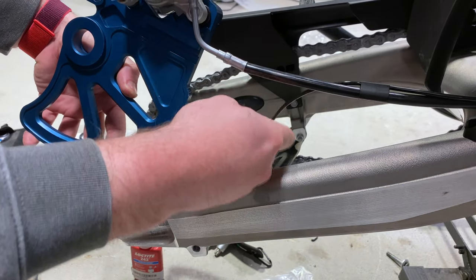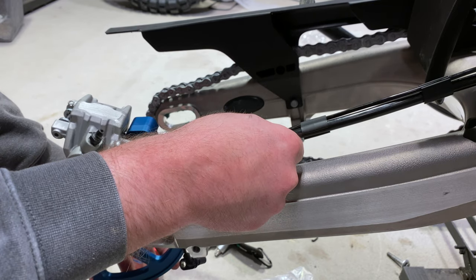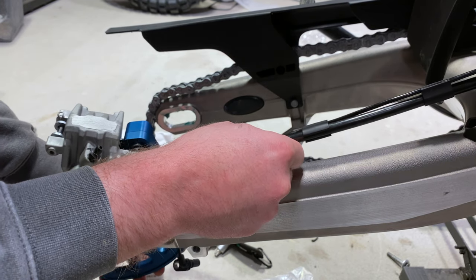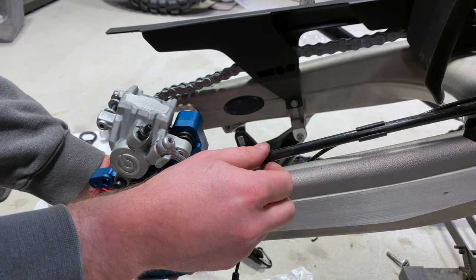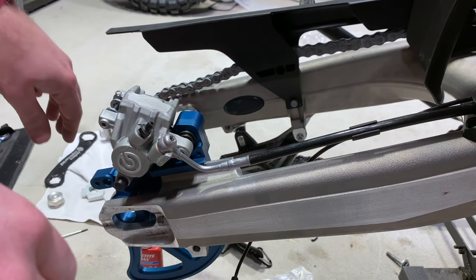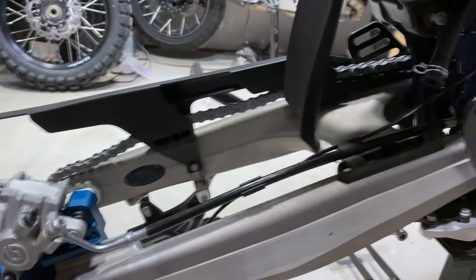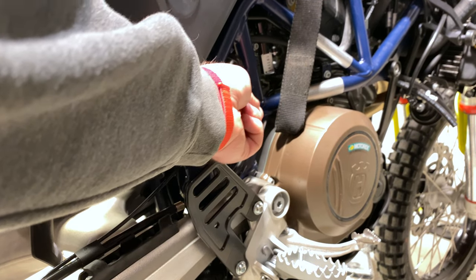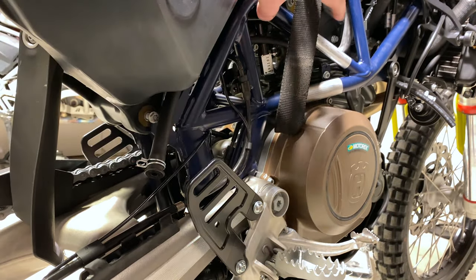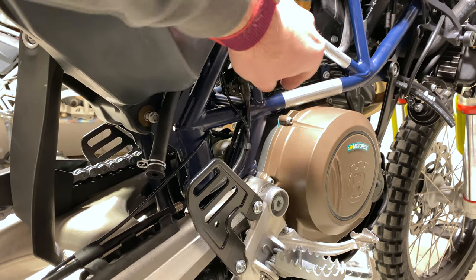Pull it to the very end, and then you can track it right on there — it slides right up, just like that. I found that in order to make this easier, I unscrewed the T30 right here, which is the brake line tab. Just basically unhooking that gave me enough play to get that down further.